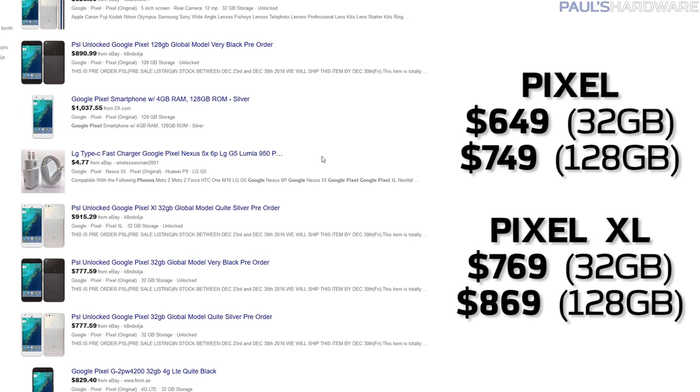That is a price that stings even more when you realize the Pixel has replaced the Nexus line, so there's no more budget option for people who want the always up-to-date vanilla Android experience that I have grown to enjoy so much. That makes me sad.